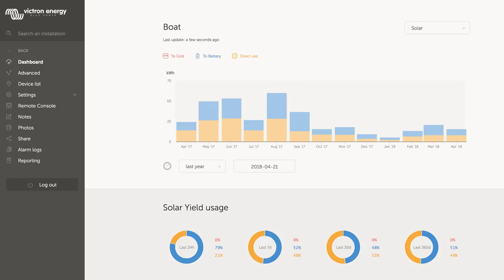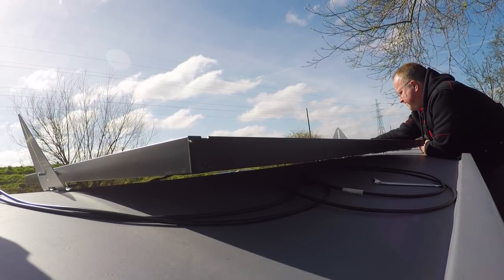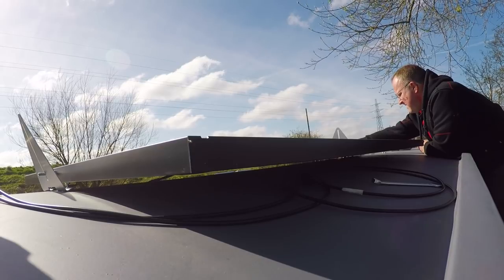The 625 watts of solar has produced just over 325 kilowatt-hours of power during the past year. August was the highest at over 60 kilowatt-hours and December the worst at 9.48 kilowatt-hours. Remember these figures aren't what the panels can do but what they've generated for use — so when I'm moving, the alternator will be charging the batteries and the solar is not required and therefore won't be shown in the stats.